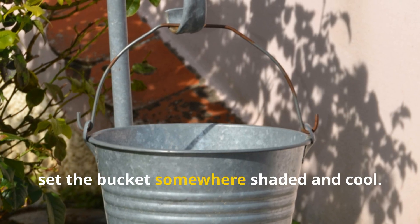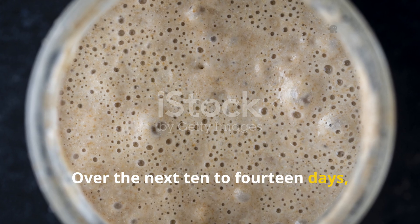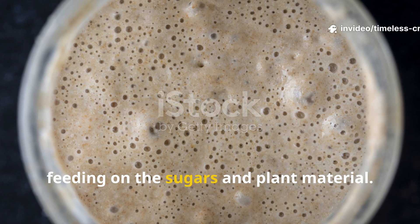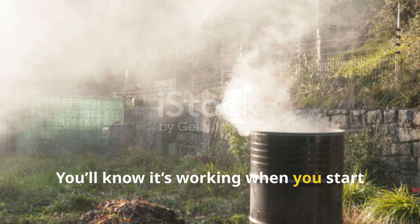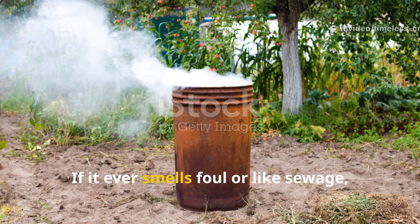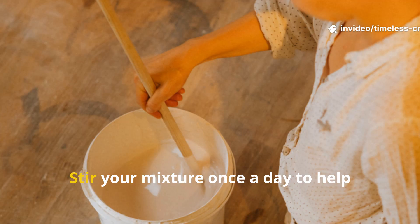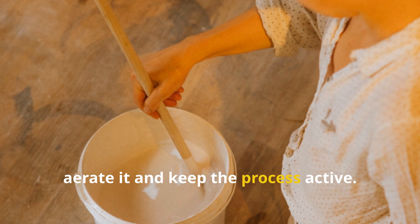Set the bucket somewhere shaded and cool. Over the next 10 to 14 days, microbes will multiply rapidly, feeding on the sugars and plant material. You'll know it's working when you start noticing a sweet, vinegary scent — it should smell alive, not rotten. If it ever smells foul or like sewage, it's gone bad. Stir your mixture once a day to help aerate it and keep the process active.